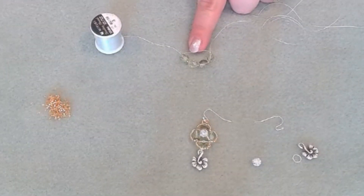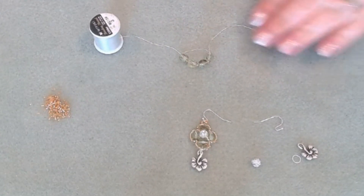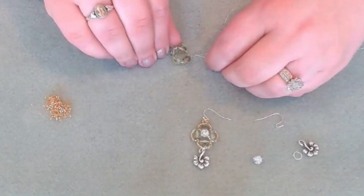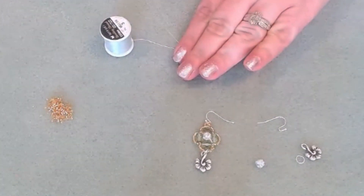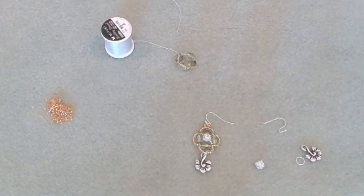Once you have all of them on and you pass back through, it's going to look like an unfinished circle. We're going to pass through again, and this is just going to really reinforce that center. We're going to go through a few times until we're ready to start designing the next part of our end.